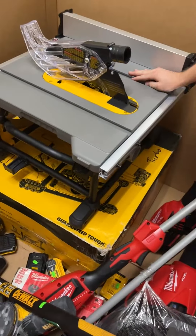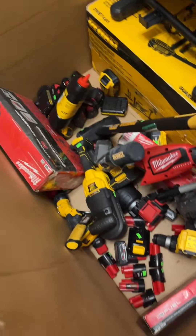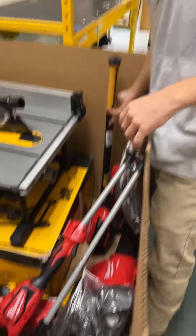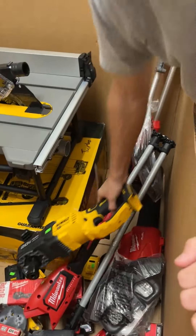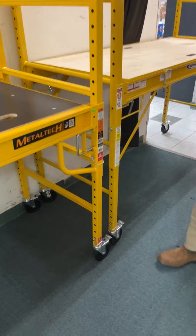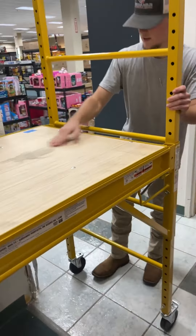More DeWalt table saws going for $260 — we've got a couple of those on the floor as well. More Milwaukee string trimmers. Looks like a DeWalt 12 pound sledgehammer. DeWalt's version of the whole hog going for $195 — that's 20 volt with Flexvolt advantage, so you can run Flexvolt batteries for more power. Tons more scaffolding — Metal Tech at $225 and Werner for $190 — in great condition.